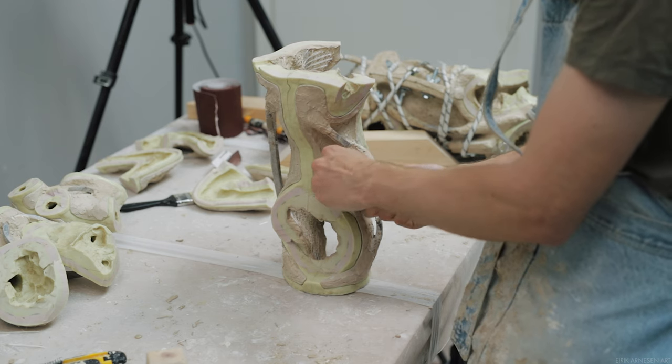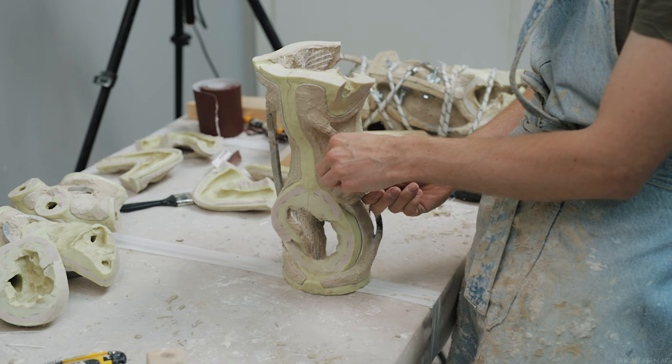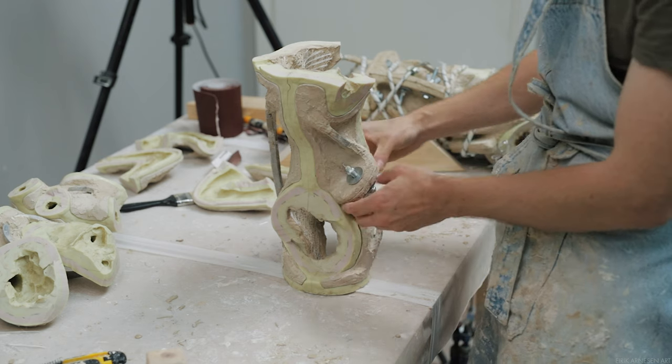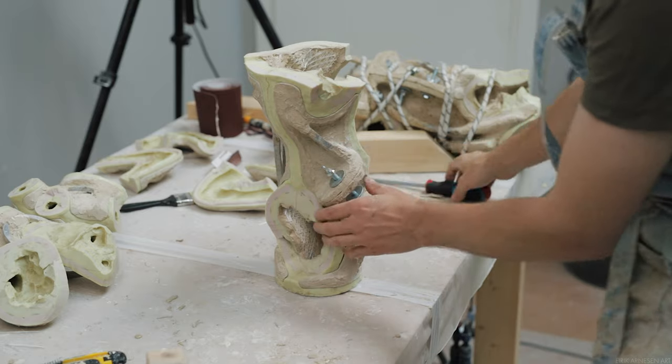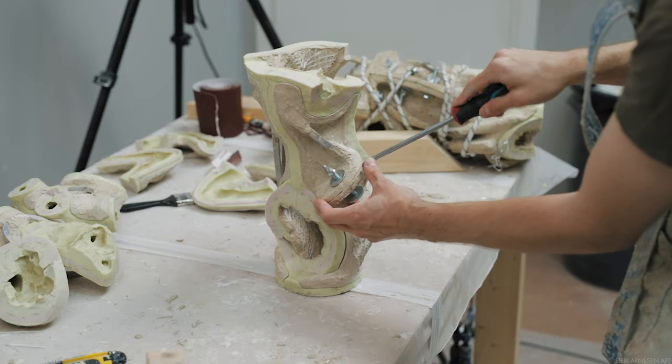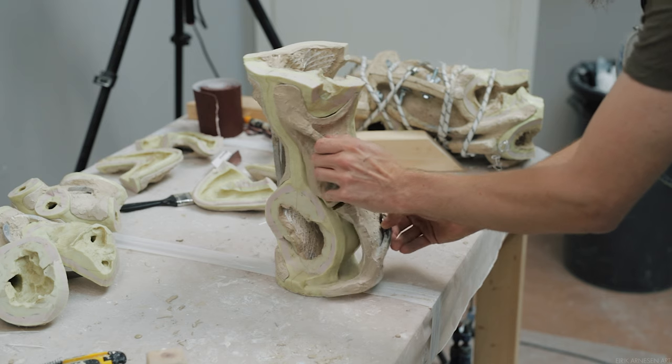Bigger mother molds will cause more issues than smaller ones. I believe this is because the amount of suction present in a piece with a larger surface area is going to be greater than in one that's smaller.